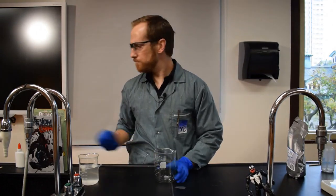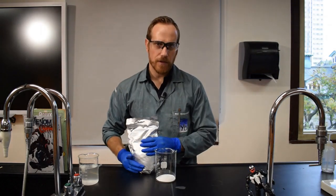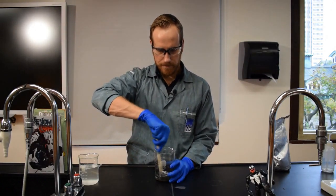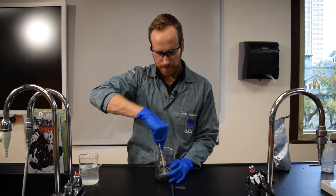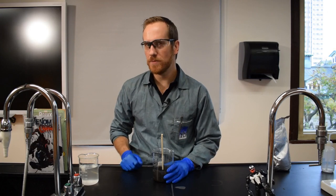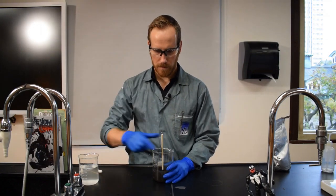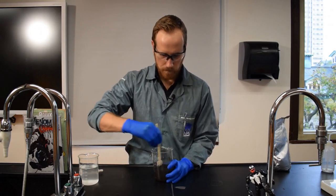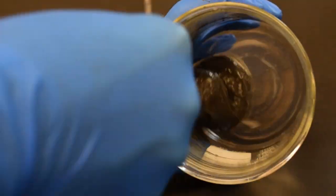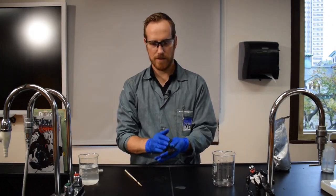To make slime, all you need is a container and some white glue. For this experiment I'm using 60 milliliters of white glue. I put about half the volume of iron oxide and mix thoroughly until I get a homogeneous black mixture. Now I need to add the borax. For this experiment we're going to add only two milliliters of borax solution for 60 milliliters of glue.